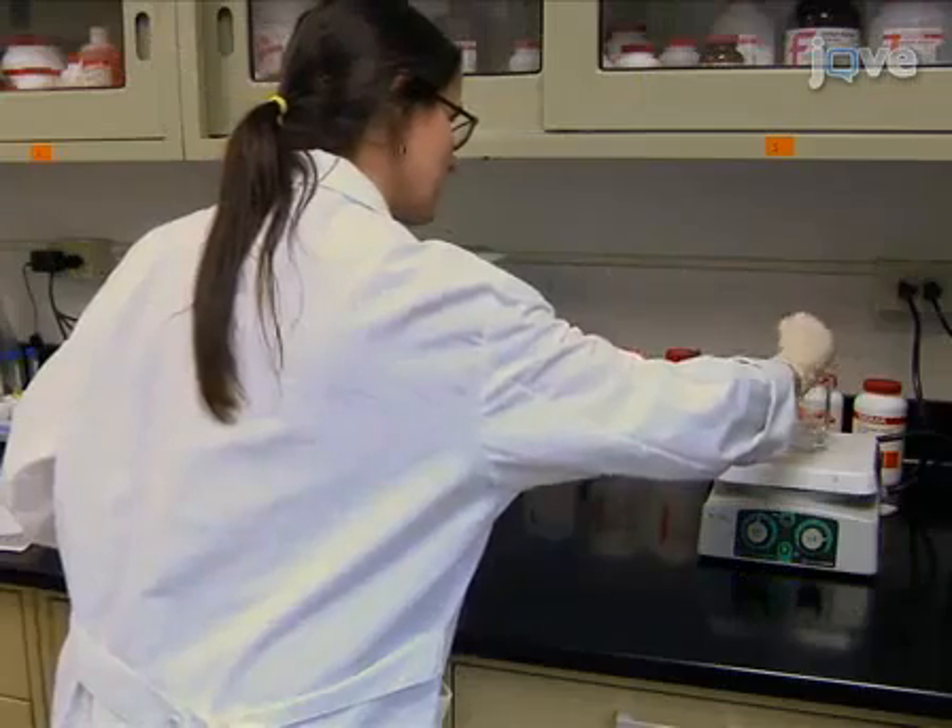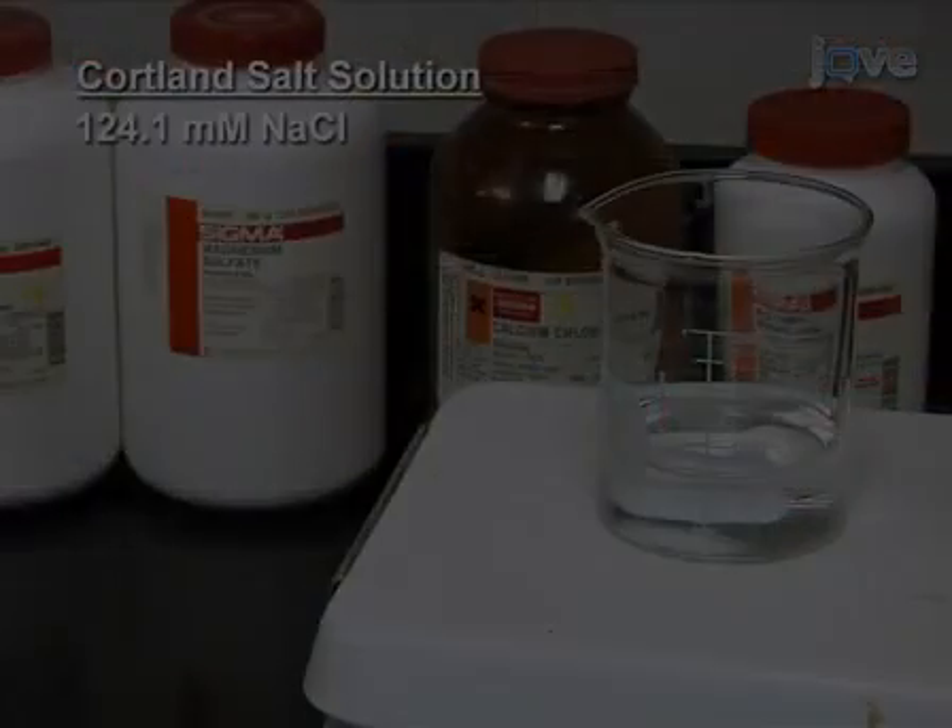Next, prepare Cortland salt solution using 124.1 m...